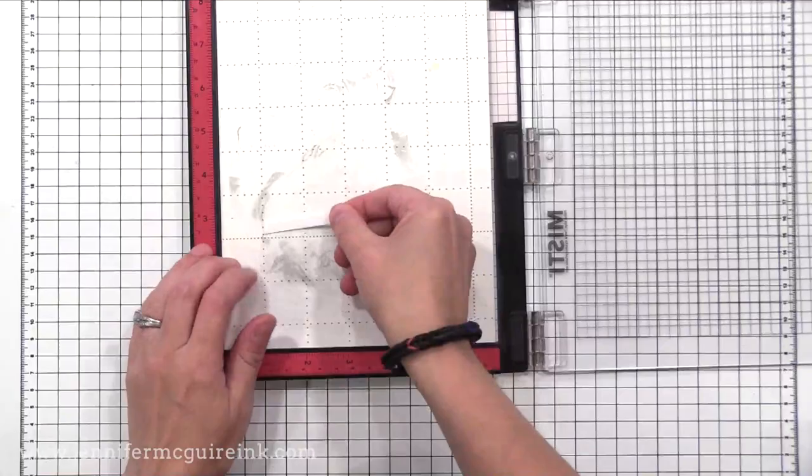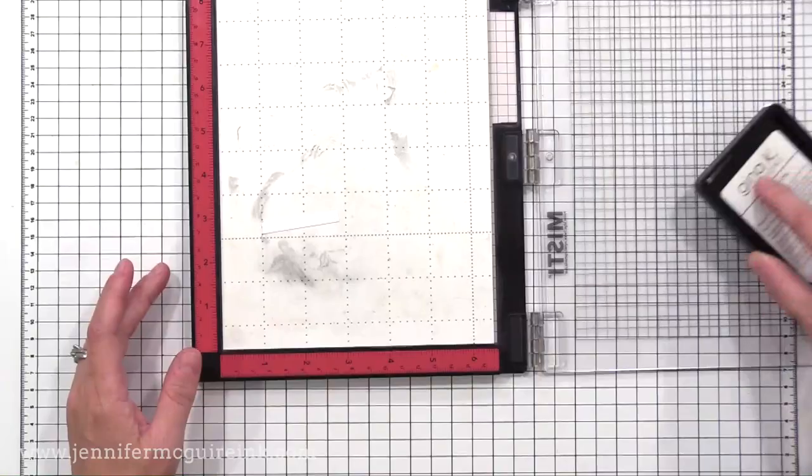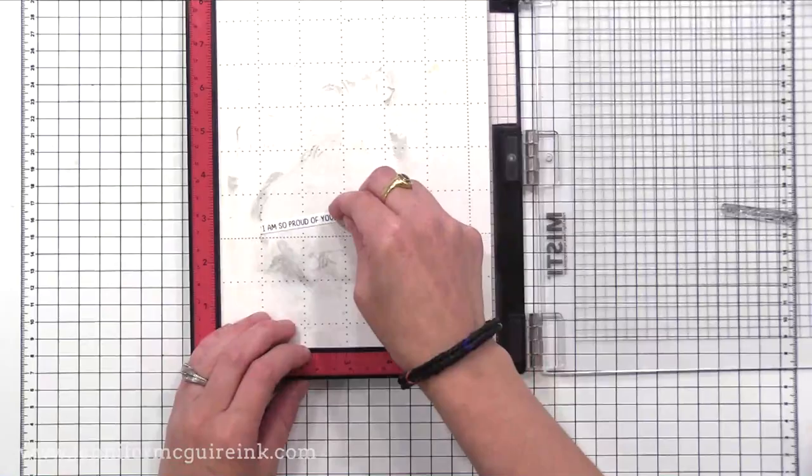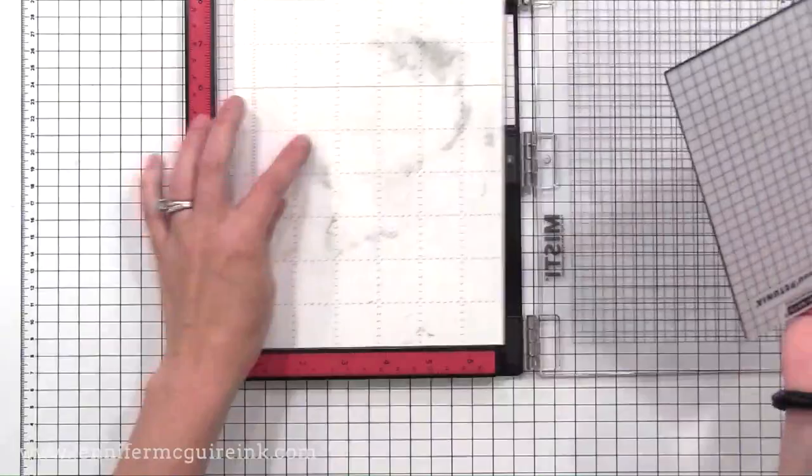Another way the sticky mat is handy is if you have a little card stock scrap — a tiny little piece — and you want to use it for a sentiment strip. I just put that little scrap of card stock on the sticky mat, lined up my stamp, and the sticky mat held it in place as I added a little stamp sentiment onto it. So you can really make the most of small pieces of card stock in your MISTI stamping tool if you use the sticky mat.